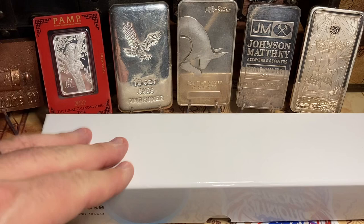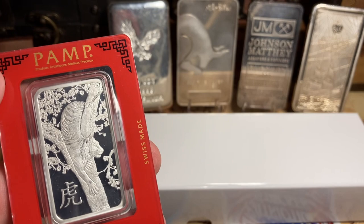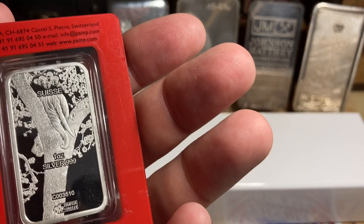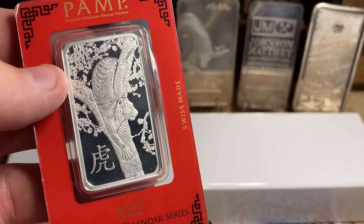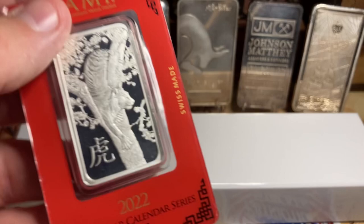I do have another thing I need some help with. I am not a fan of the assay. I have this bar — this cool Pamp tiger — and it's in this assay card that's like plastic, the size of a credit card. You know me, I'm just a silly pirate. I don't know if this ups its value or not, but what I really want to do is just cut this sucker out and stick it in my box. Should I cut it out? Should I free it? I don't even know if it'll fit in that box.